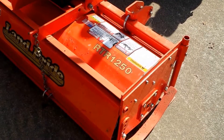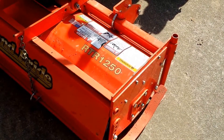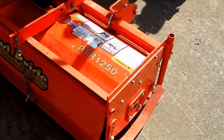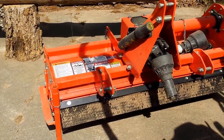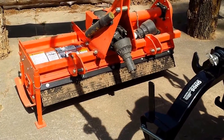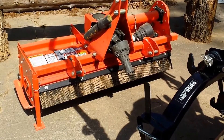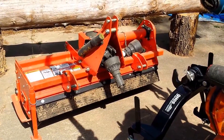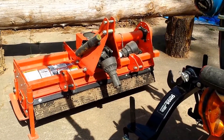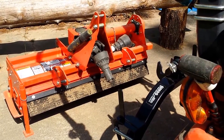Today we're going to be using the Land Pride RTR1250 Reverse Tine Rotor Tiller. That means the tines go in reverse. When hooking it up to a subcompact, with it being as light as it is, there are some that say the forward rotation will push the tractor. Whereas this going in reverse helps it to dig in deeper, and the tractor is really pulling it through the dirt versus being pushed and just rolling along the top. Anyway, we'll go ahead and get it hooked up.